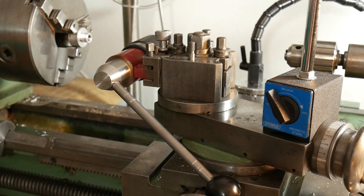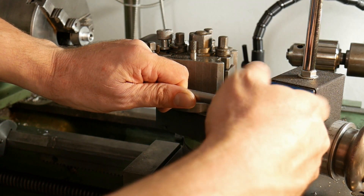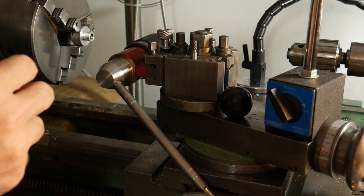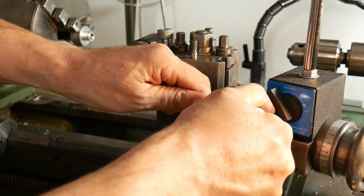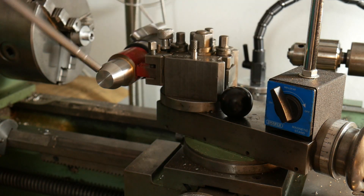Finally I decide to disassemble the black plastic sphere and use the new one in aluminum. The final result with the new aluminum ball was very good and the device looks great. I hope you enjoyed this one — thank you very much for watching and see you next time.